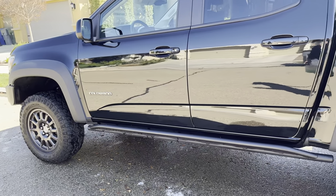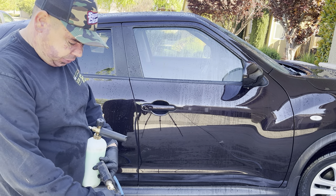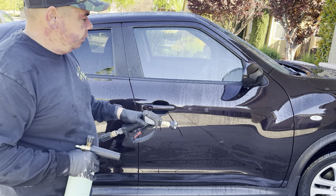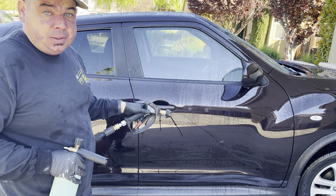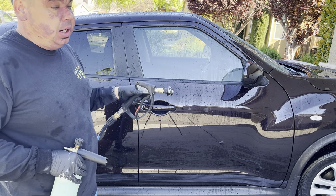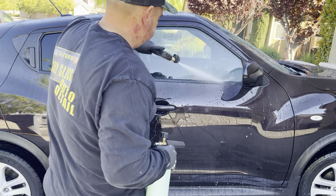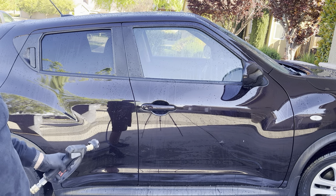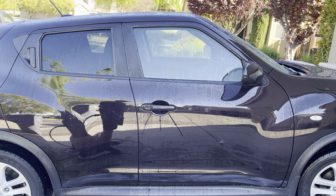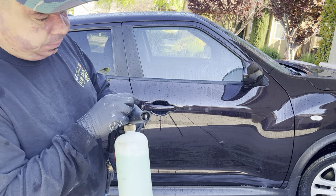I want to add this in as a bonus: this car is protected with Daddy-O paint sealant by Shine Supply. I just want to show that you can actually add Touchless over the top of other protection — even though it's not ceramic — and it will improve the overall performance and the water beading of the coating that's on there as well. As you can see it's already got really good water beading. Daddy-O is a great paint sealant — if you haven't tried it, Shine Supply Daddy-O.